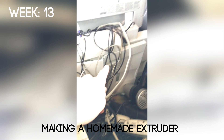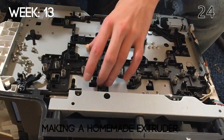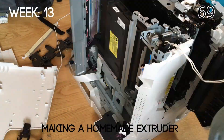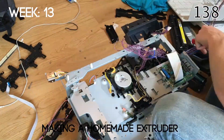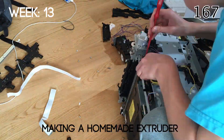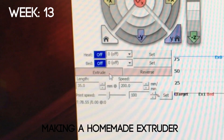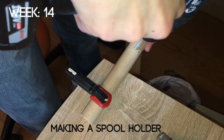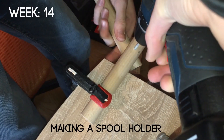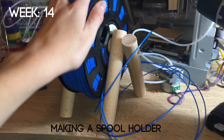In week 13 I decided I would make a homemade extruder because regular extruders are really expensive, and I thought this would be a good way of lowering the overall cost of the 3D printer. I needed a really powerful motor for this extruder, so I decided to take apart a laser printer I found at the tip. I removed 189 screws over four hours taking apart that laser printer, and after some construction with Lego and more soldering I was able to control the extruder. In week 14 I decided to make a spool holder by taking two thick dowels, cutting them, and joining them together with some bolts.